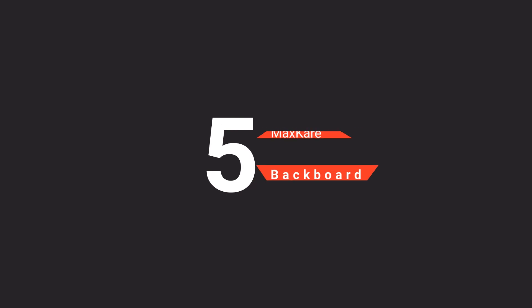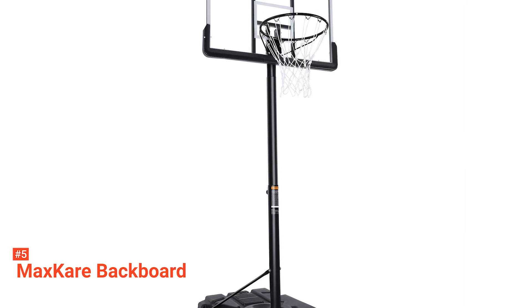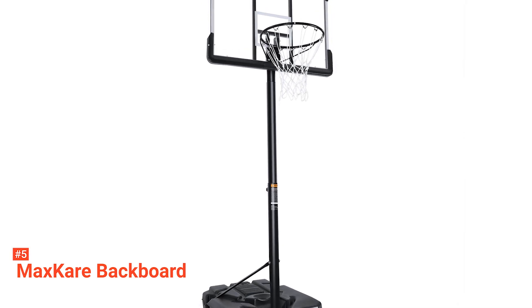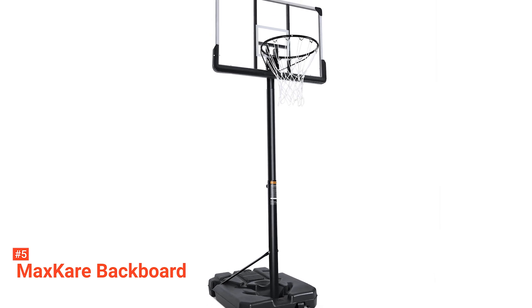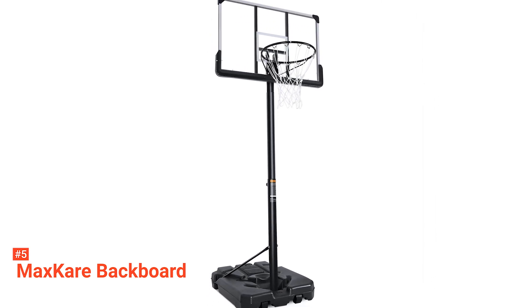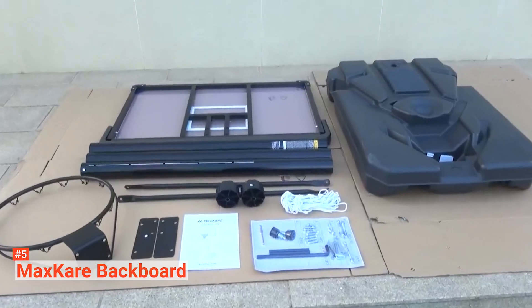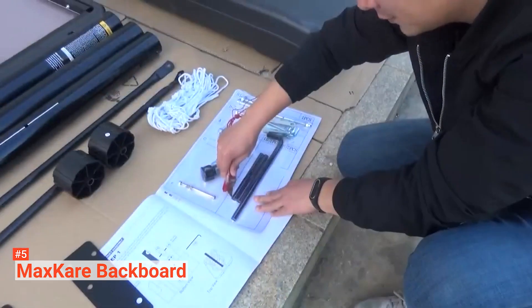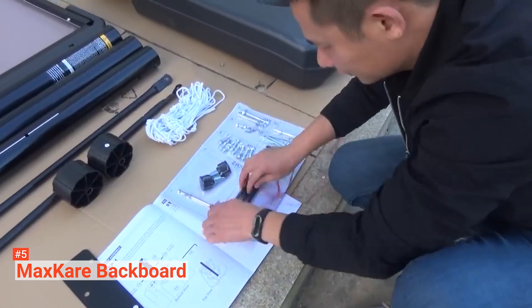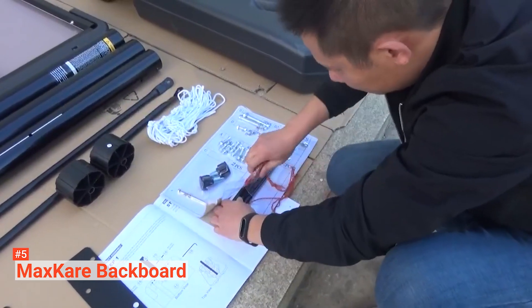The fifth product on our list is the MaxCare Backboard. Basketball time is a fun time with the MaxCare Portable Basketball Hoop. It is made from high-quality and durable materials and has a sturdy frame, all combined to help it withstand intense games and various weather conditions even when installed and left outside for a while. Featuring a telescopic pole with 15 height levels, you can adjust this basketball hoop to suit your height needs and that of your children, so you or your kids can always have friends around for some bonding time over basketball.